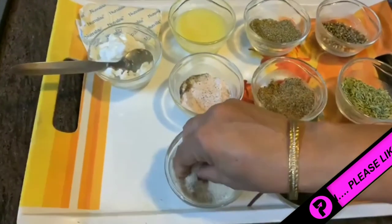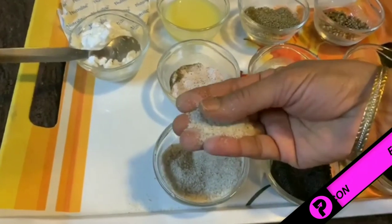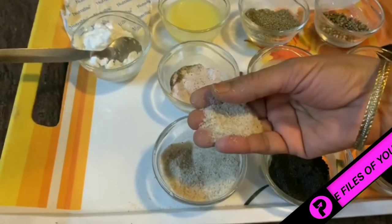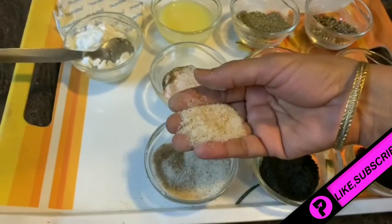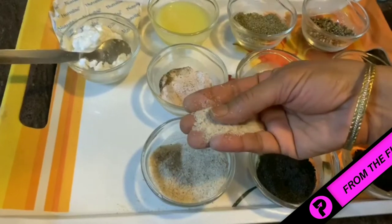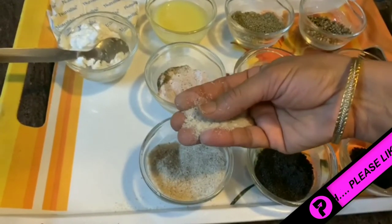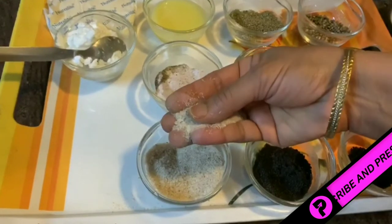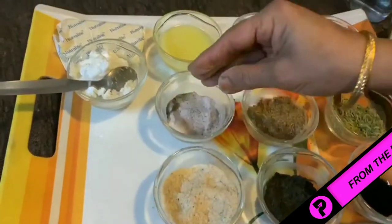The next ingredient is isabgol (psyllium husk). Everybody knows that if our bowel movement is not clear and we have stomach pain, the first remedy we try is isabgol. Isabgol is rich in both soluble and insoluble fiber. It aids bowel movement and is a rich source of fiber for the body.